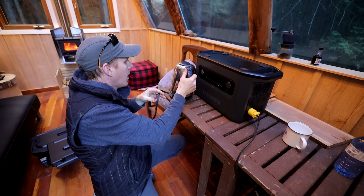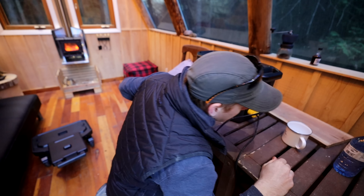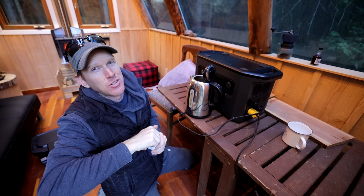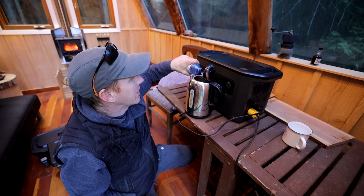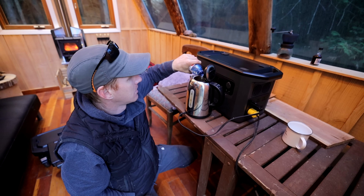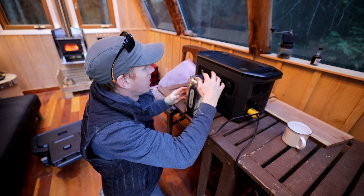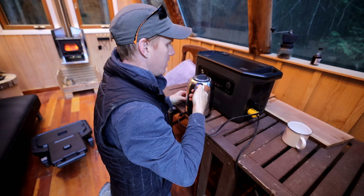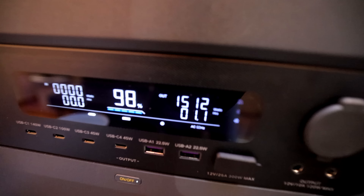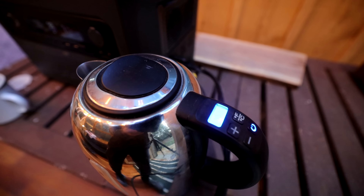We're going to take one of the highest drain devices we could think of — a kettle — and I'm going to make myself a cup of tea. A pretty good test of any power pack is to use a kettle because kettles are essentially the highest drain devices you can imagine, using probably around 1,800 to 1,900 watts. We'll set it to 90 Celsius since my metal cup retains heat and tries to burn me.